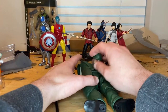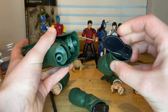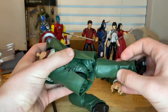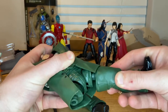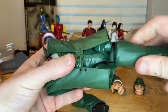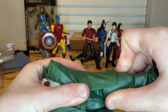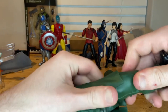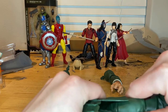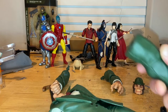First thing we'll grab the torso, which is from Xialing, and then we'll grab his left leg, which is from Shang-Chi — let's maneuver that real quick. And then we'll do the other leg, which is from Iron Man.